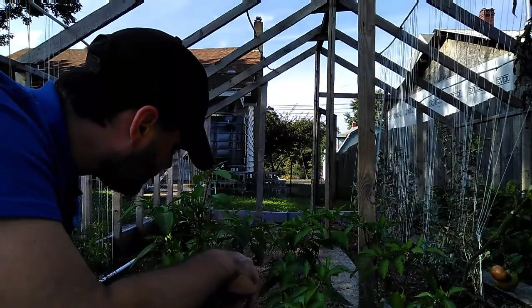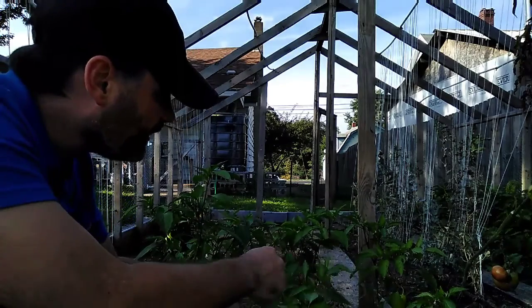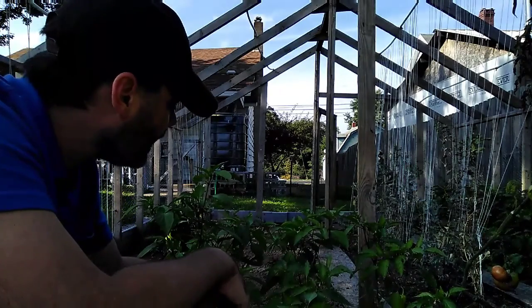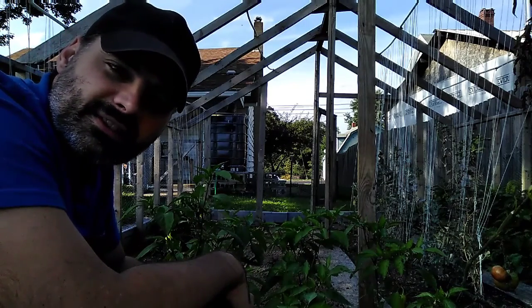This one here has three peppers on it that are growing. That one does as well. Two of them don't have any yet, but they do have some buds and flowers, which is nice.